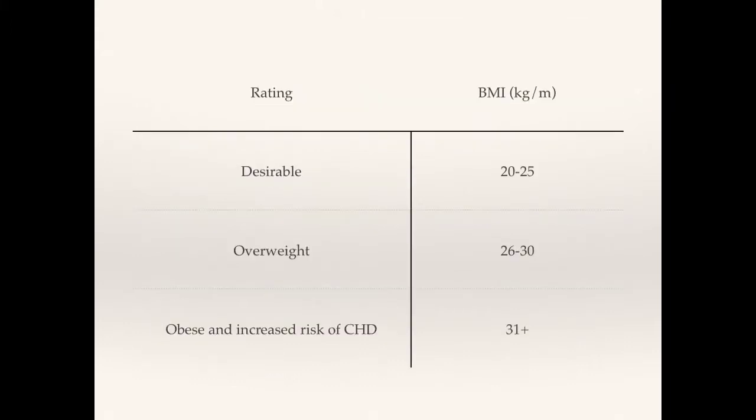Here are your results. This is the table that you would use. We have the desirable range, the overweight range, and the obese range. CDH — which stands for Coronary Heart Disease — is a really severe condition, and you are at increased risk of getting it if you are obese.